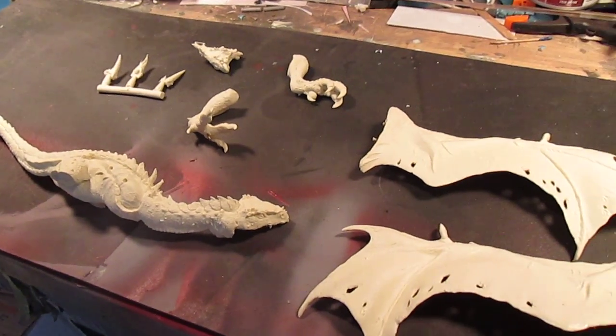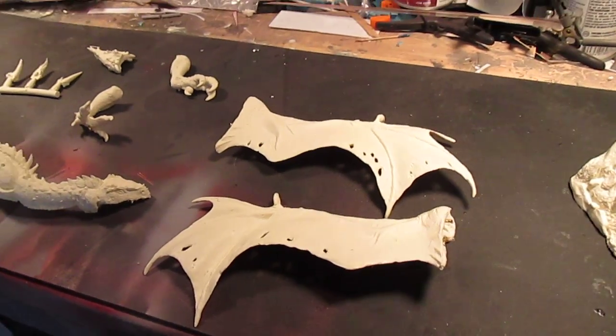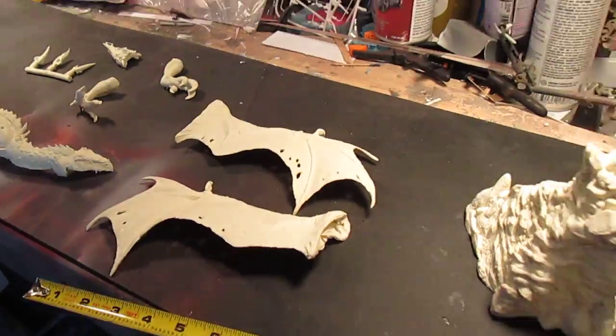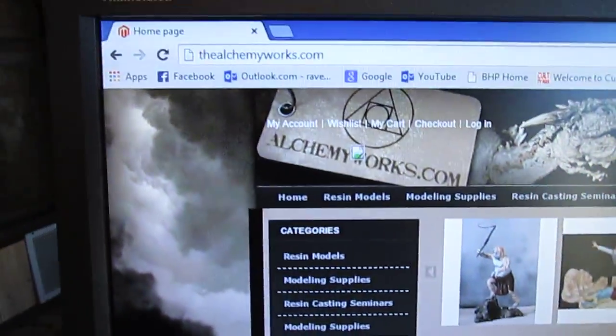I'm going to take a look at the Alchemy Works resin dragon kit. The sculpt is by George Blanco. It retails for about a hundred and twenty dollars and you can get it at alchemyworks.com.